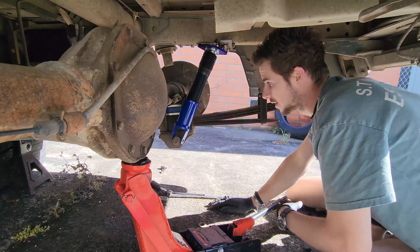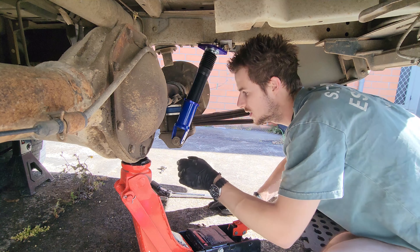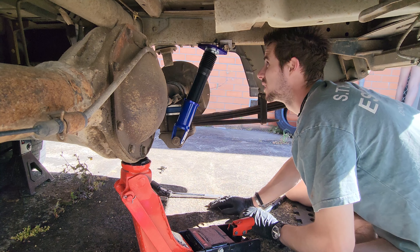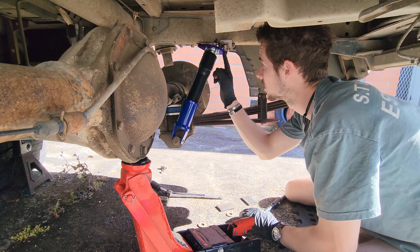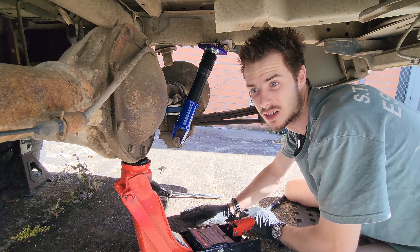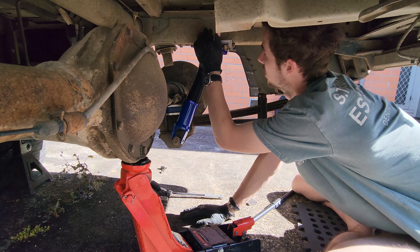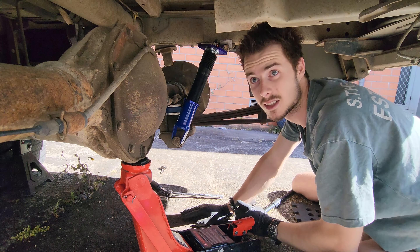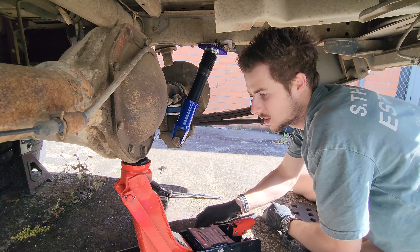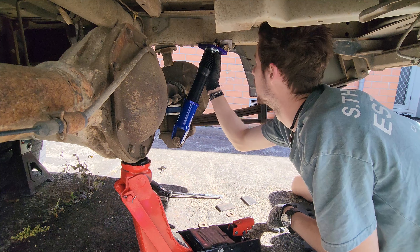I've just test-fitted the shocks and I'll show you what's going on. We're going to use the factory mounting point down here. I've got a little bit of tube to slip over the bushes - it's exactly the right size, which is really handy. We'll just weld the tube to this and then push the bushings into the tube. At the top, I'm going to make up an off-center bracket because these coilover tops have pillow ball movement mounts, which we actually need in this situation - lucky that. These are only just long enough, which is also really lucky. So we'll make up some off-center brackets and weld them to the bottom of the rail.